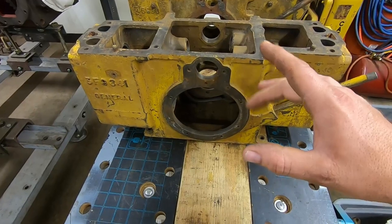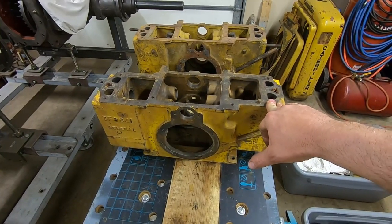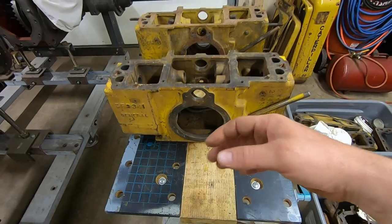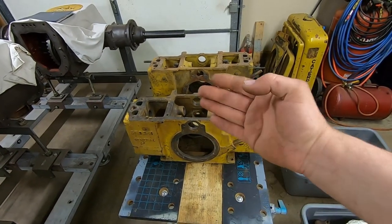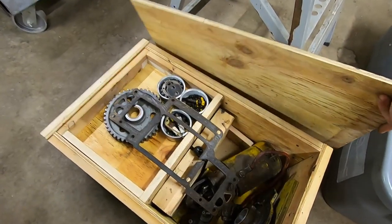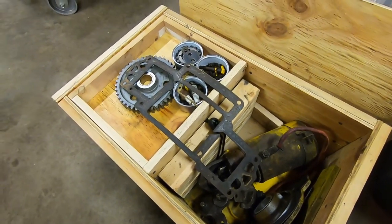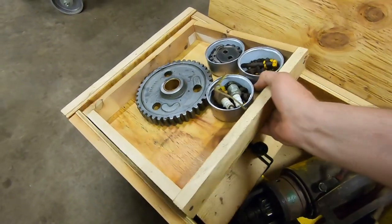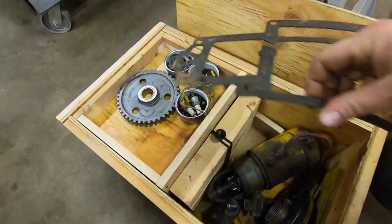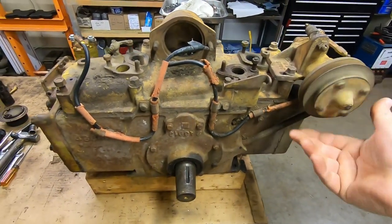This one was not in bad shape at all — it came off of a D2 and was probably one of the nicest running, slowest idling starting engines I've ever seen in my life, but it had a rod knock. Somebody had been inside and put new rod bearings in, but they had the crank ground undersized and put standard bearing shells in — excessive play. The contents of this crate are pretty much all the internals: crankshaft, pistons, cam, and other stuff. Another someday stash.